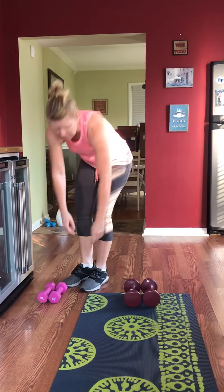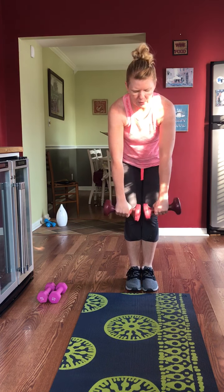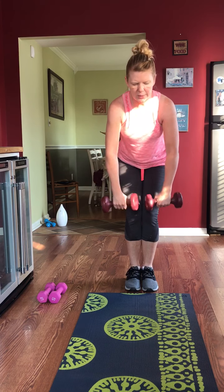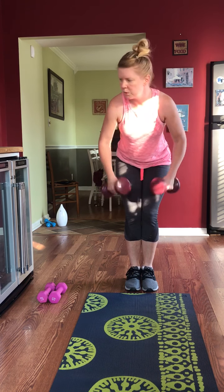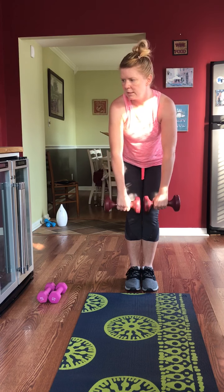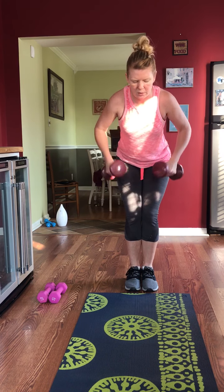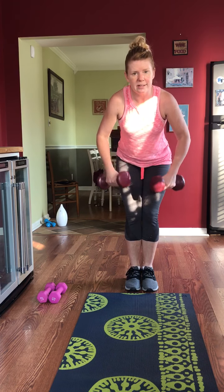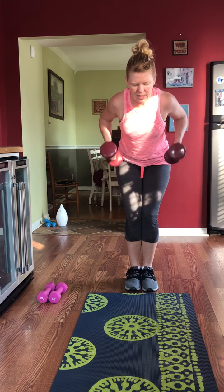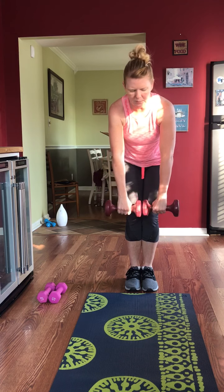Rows — if you want to do a single arm on one side first I'll give you the signal for the halfway point. If you want a double row that's fine. Just make sure you're squeezing that upper back. A single arm row is fine — you have 3 more seconds if you want to switch arms, switch now. Make sure that core is sucked in and that tailbone is tucked under.